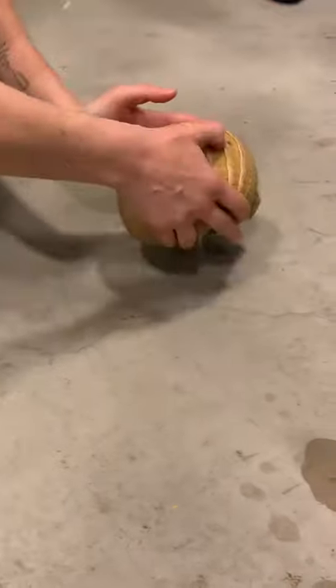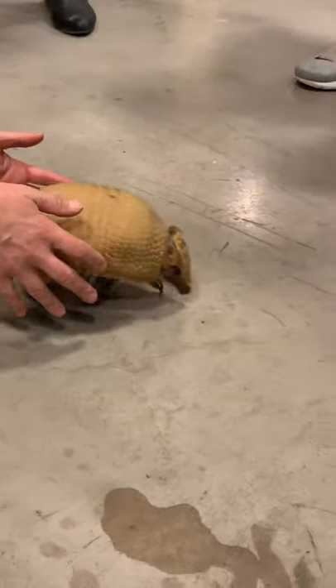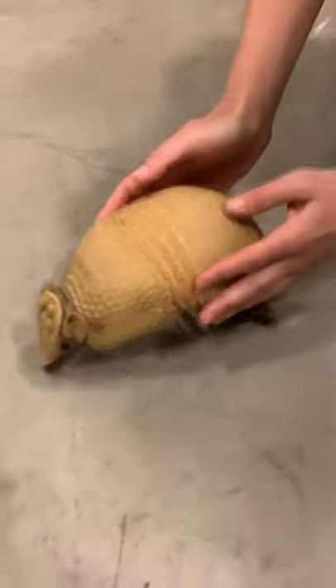There we go. You want to go say hi? It looks like the toes are almost backward. Yeah, so it's really for digging.